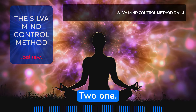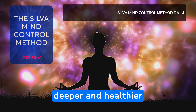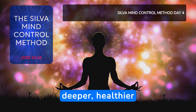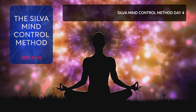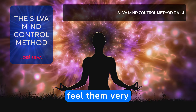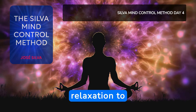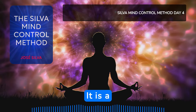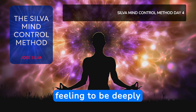5, 4, 3, deeper and deeper. 2, 1, you are already at a deeper and healthier mental level, deeper than before. You can enter a deeper, healthier mental level by simply relaxing your eyelids. Relax them. Feel them very relaxed. Allow this feeling of relaxation to travel down through your body to your toes. It is a wonderful and very pleasant feeling to be deeply relaxed.